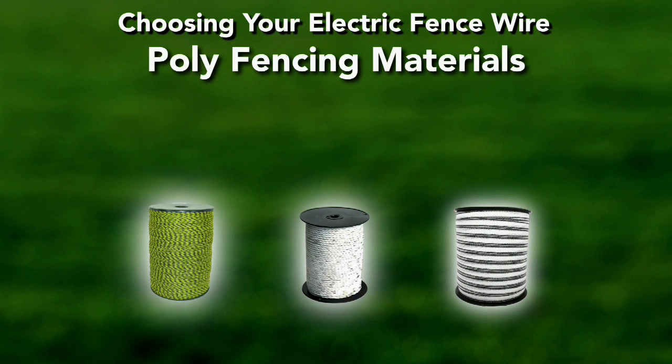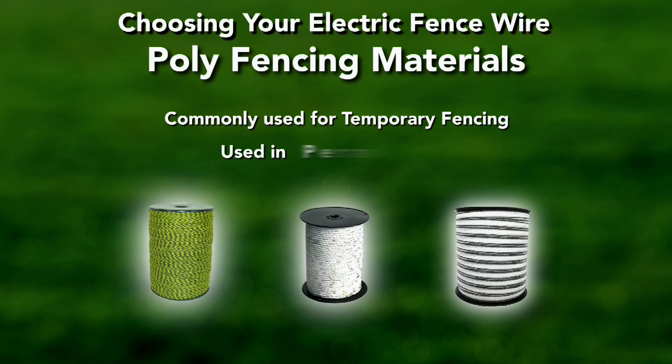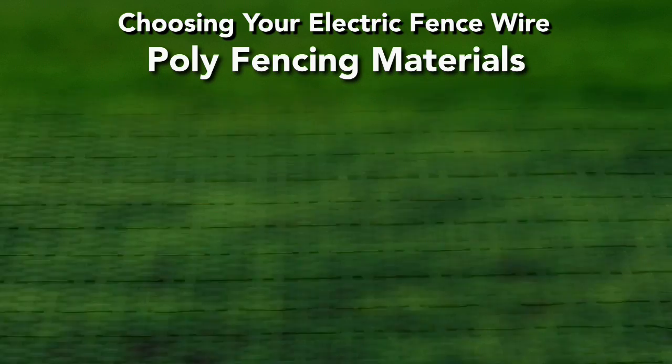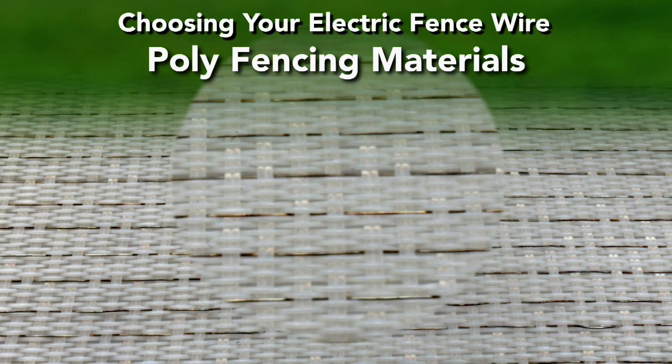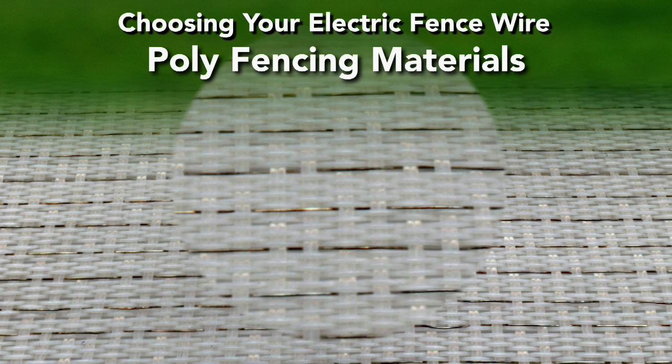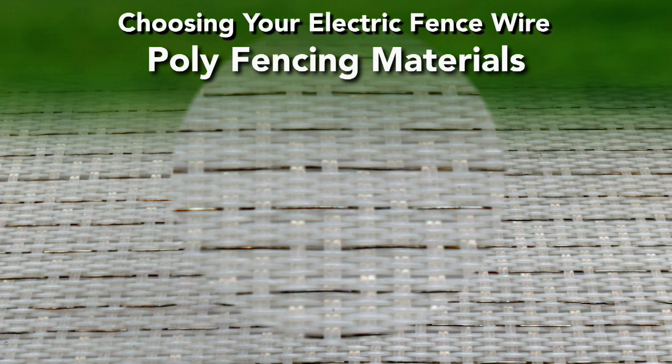Polyfencing is commonly used for temporary fencing but can be used in permanent fences, including polywire, polyrope or braid, and polytape. Constructed of a combination of thin metal wires and polymer filaments, polyfencing consists of small wire strands that serve as conductors.